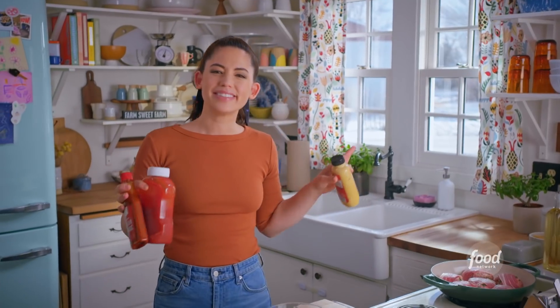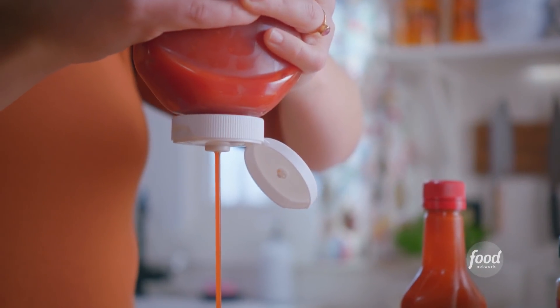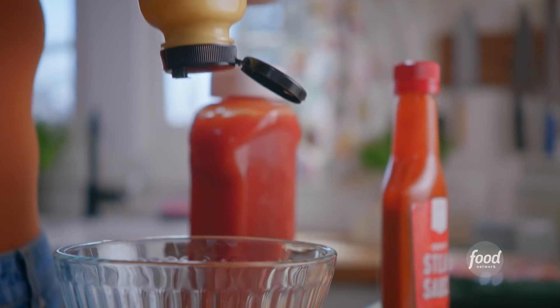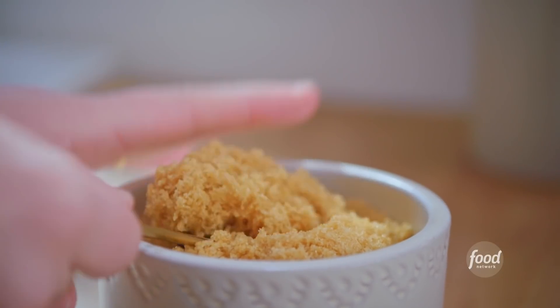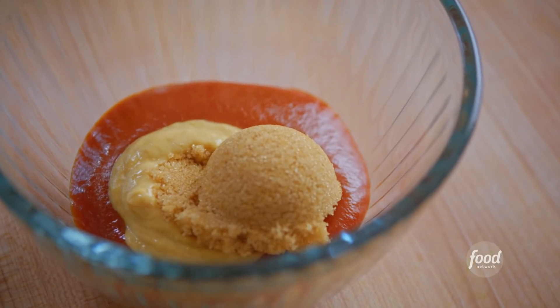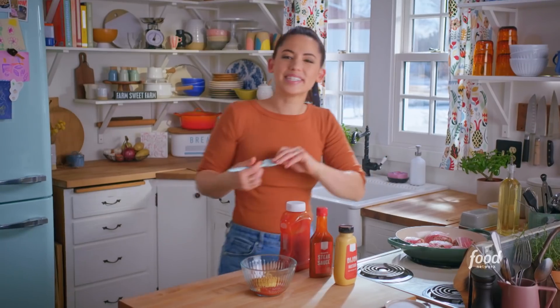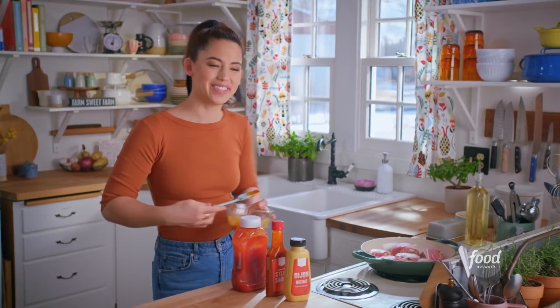Every meatloaf needs a glaze, and this one is sweet and savory and so good. I'll start with two tablespoons of ketchup, a little steak sauce, some Dijon mustard for zing, and molasses-y brown sugar. The brown sugar is gonna caramelize and make the tops of the meatloaves nice and shiny. I'll mix this up and then brush it all over the meatloaves.